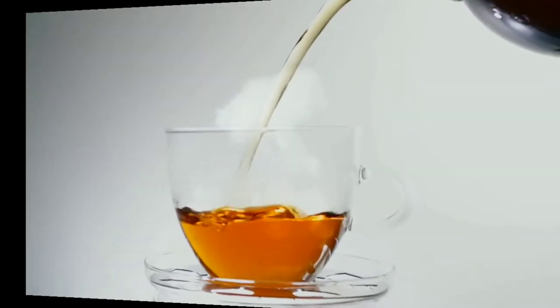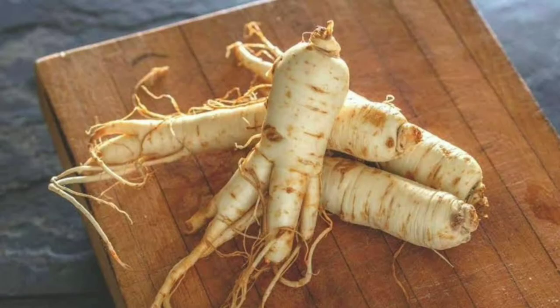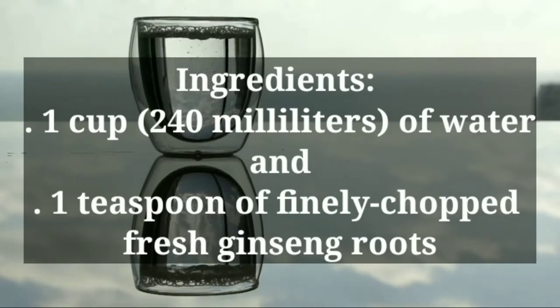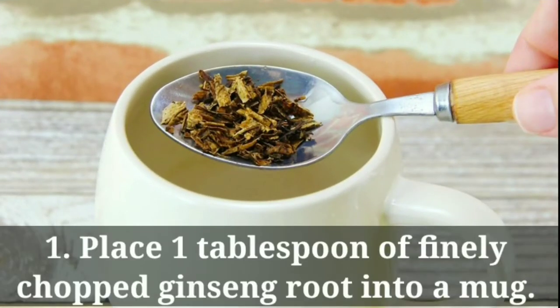To make your ginseng tea, I will show you two different methods. First, I will show you how to make the tea using fresh ginseng roots. The ingredients needed are 1 cup (240 milliliters) of water and 1 teaspoon of finely chopped fresh ginseng roots.